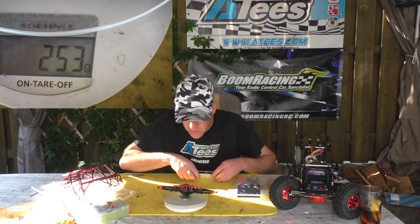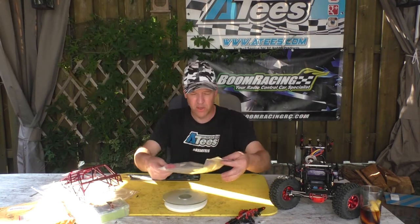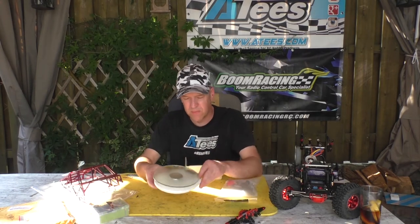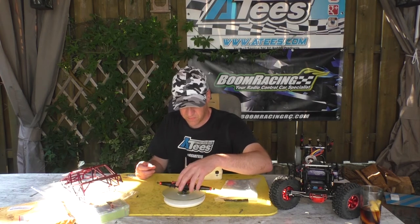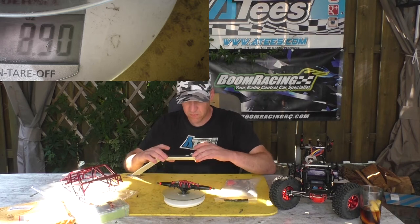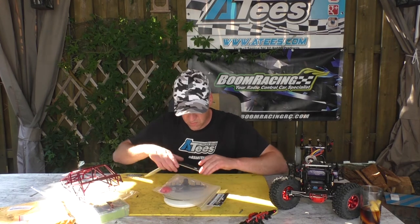This version — just the bare housing with diff cover and inner axles — is 253 grams. With just the plastic added it's already 285 grams. For those in the US, I'm also putting it in ounces — this one is 10.05 oz.